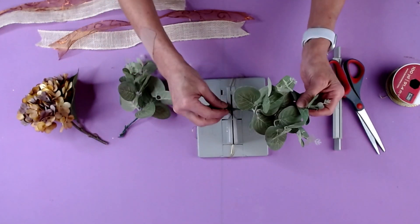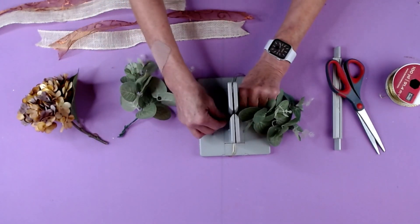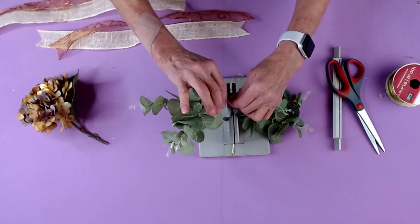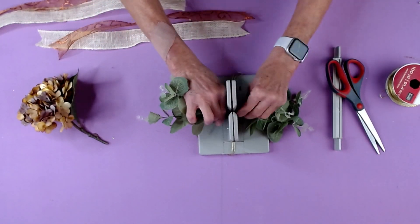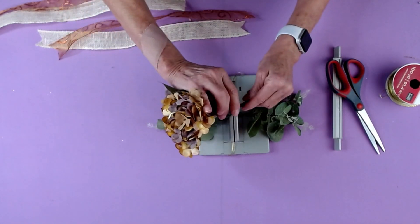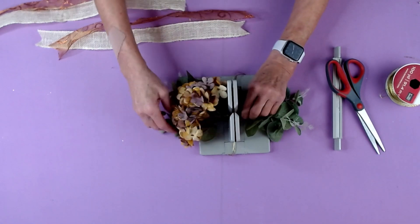Then I'm going to lay in my eucalyptus leaves — lay those this way and lay these going this way — and then the next thing I'm going to do is lay in my hydrangea, and that goes in this way.